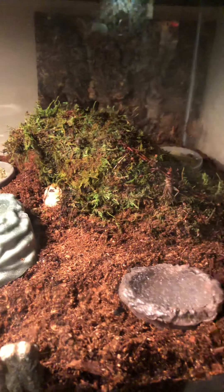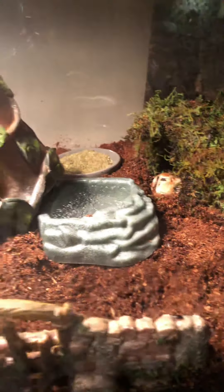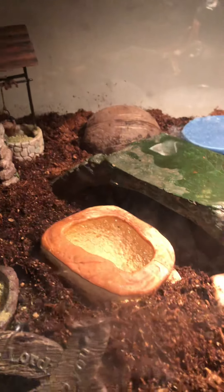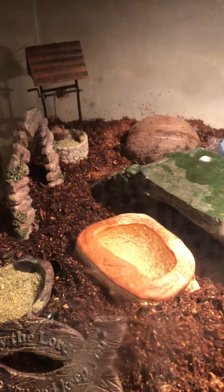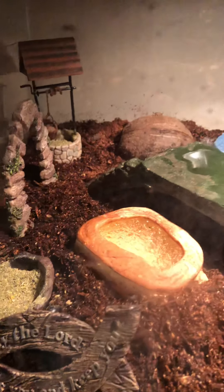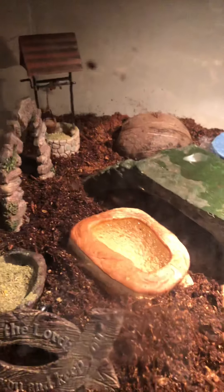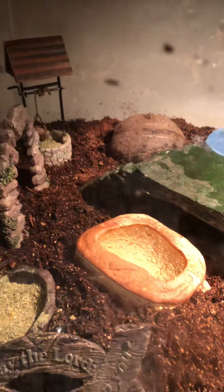I make sure that I have isopods and springtails — their job is to eat the cricket poop. If you set up a natural environment for crickets, you will never smell that disgusting smell that crickets produce. If you set up a bio tank and treat them well, the isopods will eat all the stinky cricket poop and you will never even know they were there.